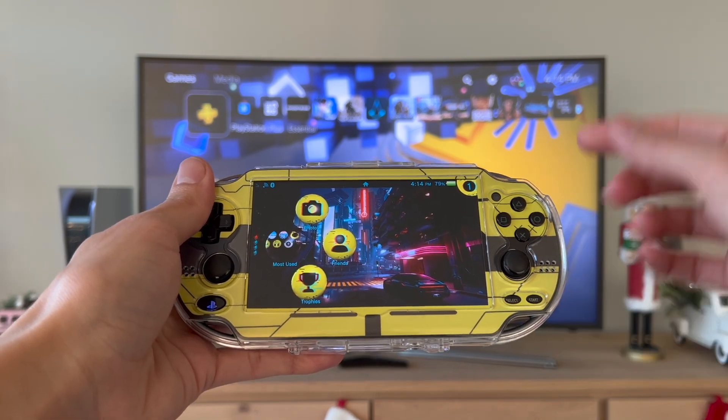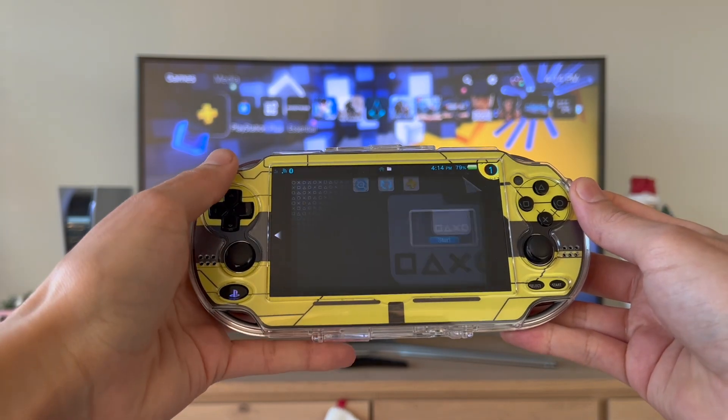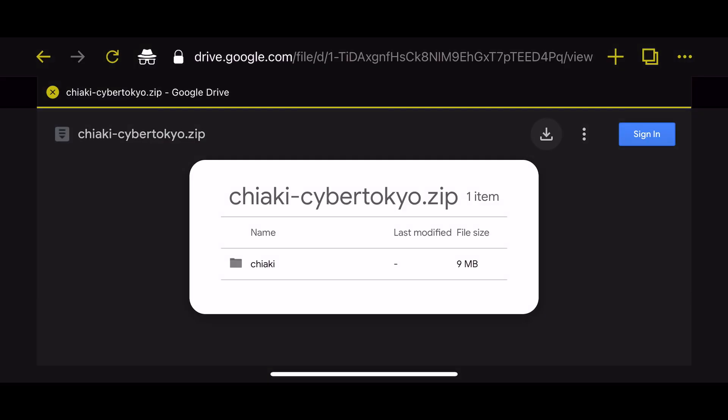What I'm going to be doing next is use my phone and transfer that to my PS Vita via FTP. On your PS Vita, you're going to go into VitaShell and connect via FTP, and we're going to continue the rest on our phones.